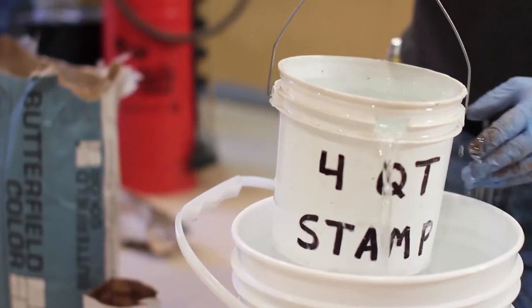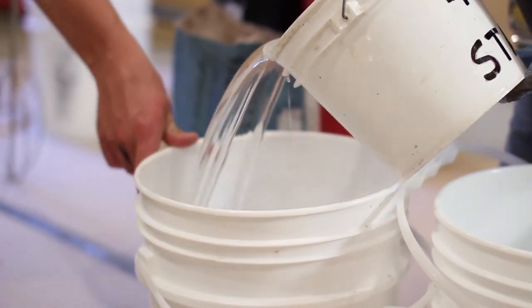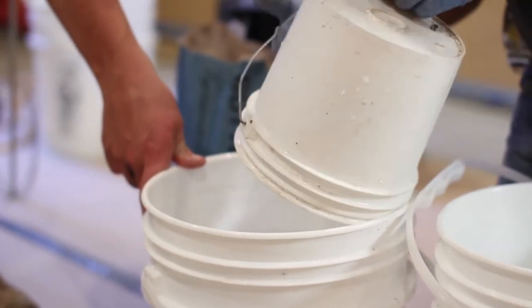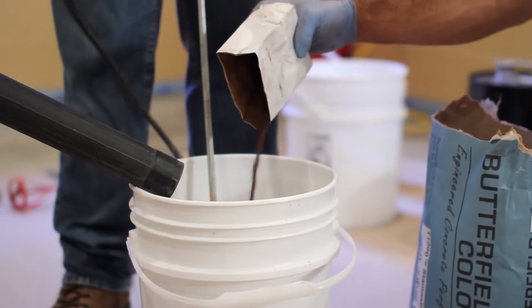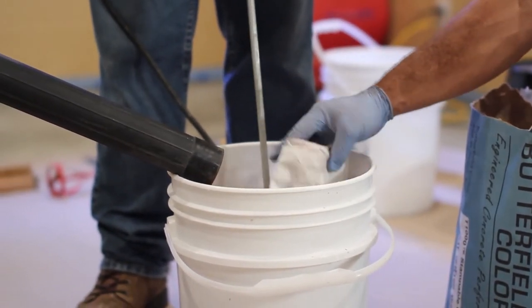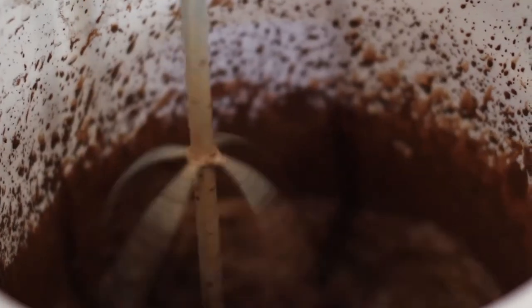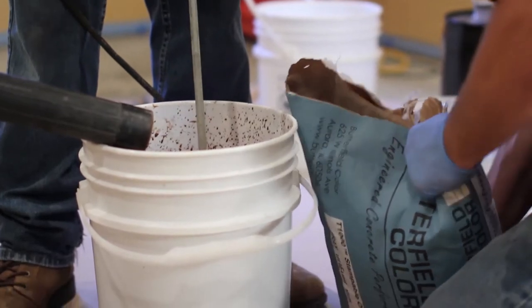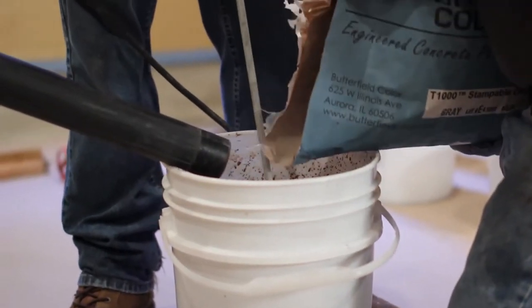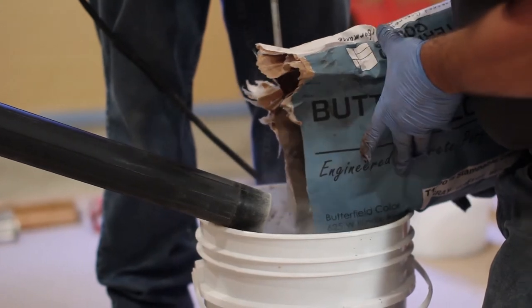Once the primer has dried, mixing may begin. Measure approximately four quarts of water per bag of T-1000 Stampable Overlay. Always add water to the container first. Next, if color is to be used, add the Unimix color pack while mixing using a 600 RPM drill and a paddle or mortar mixer. When temperature or humidity affect water demand, make small adjustments to the amount of water to achieve proper working consistency.